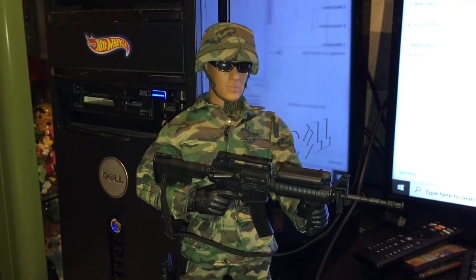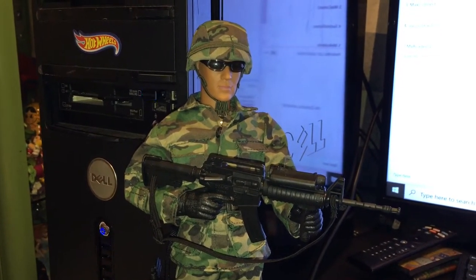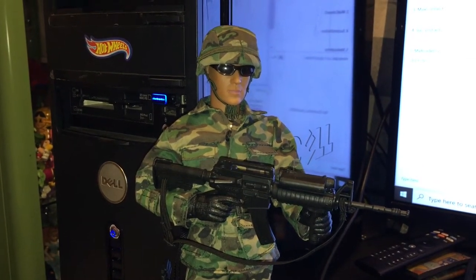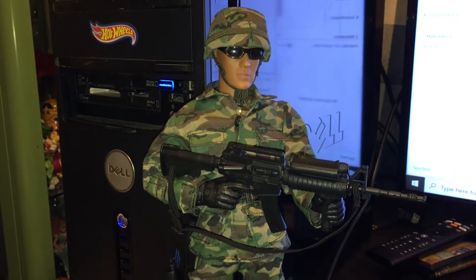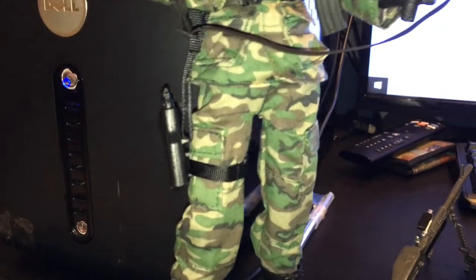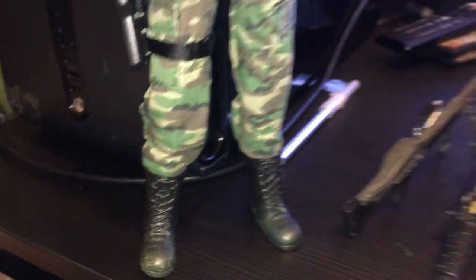We have our figure pulled out here. These World Peacekeeper figures are highly underrated. I love the design of the bodies and the amount and type of articulation. The uniforms are great. I think the face sculpts are a little goofy looking, but that's just my weird opinion. Our drop leg holster. Boots with painted detail — I guess he's been running around in the mud.